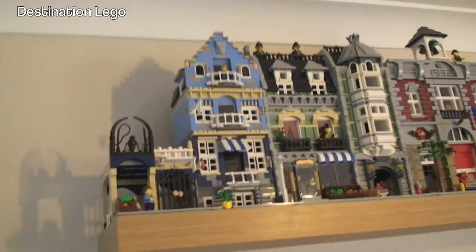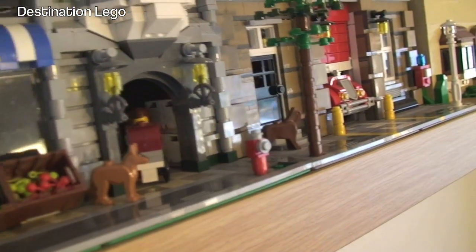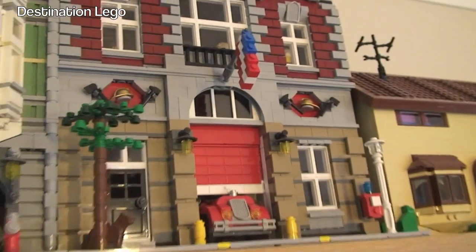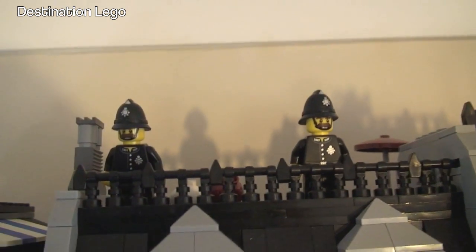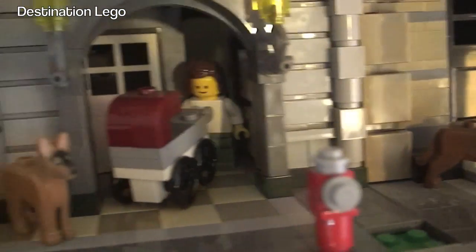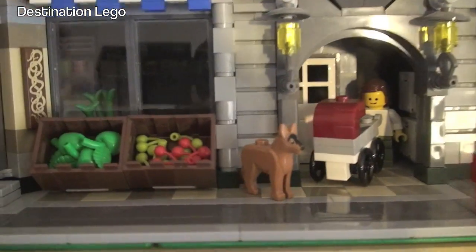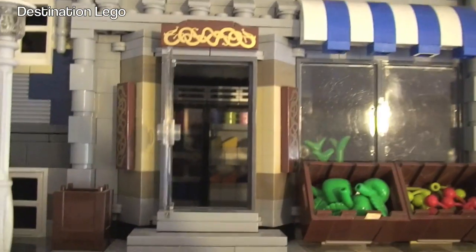My purpose was to show you those three modulars all together in situ. They do look really awesome together. Coming down here you can see the street-level display — you can put minifigures along here if you wish. I've got some figures up here in place: some dodgy-looking character up there — and we also have some British bobbies, British policemen, keeping a lookout from the top of the Green Grocer. You can see inside the Green Grocer — in this one there is more detailing inside.